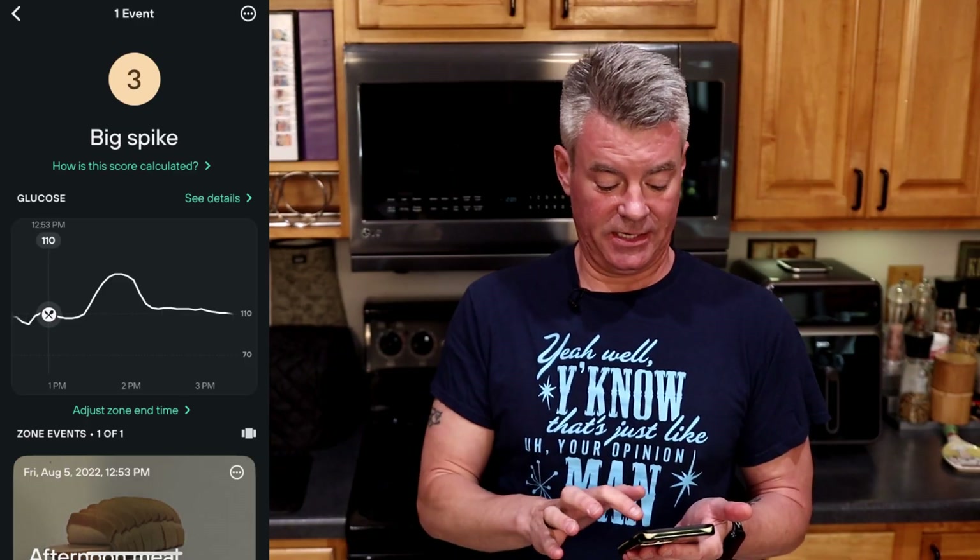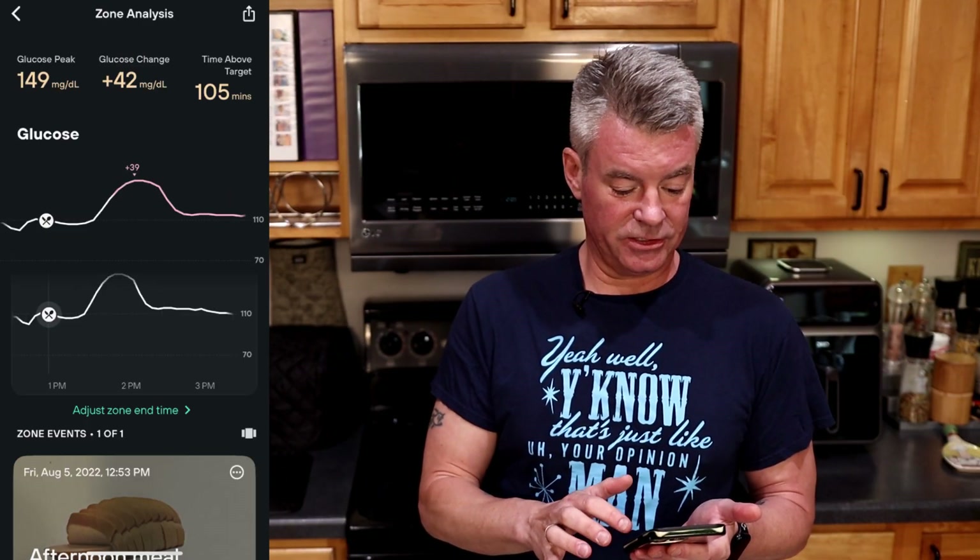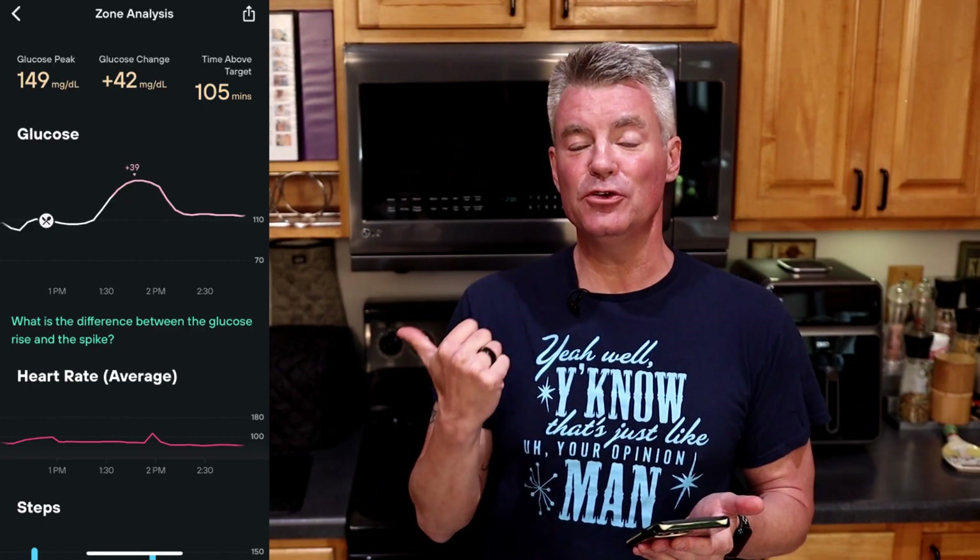In each of those videos I used a continuous glucose monitor along with the Levels Health app to measure my glucose response, and the bread did not fare all that well. The Levels Health app scored it as a big spike — a 42-point movement in my glucose. And while the tortillas fared a lot better with pretty much no glucose response, the inclusion of canola oil made them a no-go for me. I find that anything with canola oil or soybean oil causes a lot of inflammation — I feel it the next day in my knuckles, knees, and lower back.